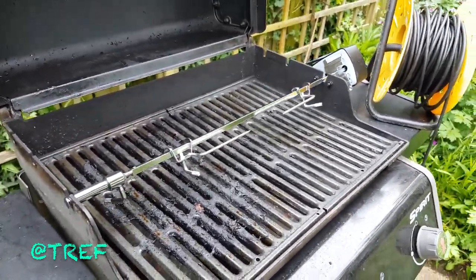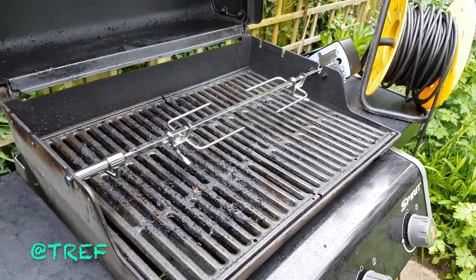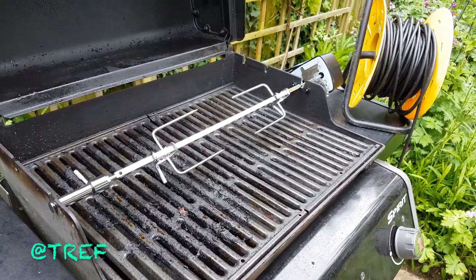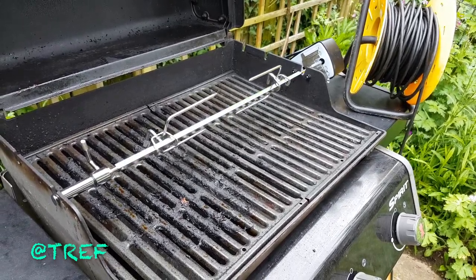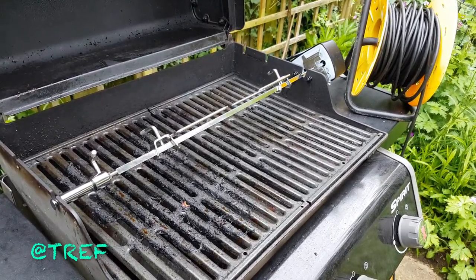We did have a false start at the end of last year — last summer — where I ordered one from Pennells in the middle of the summer, actually. It took them weeks and weeks and weeks to get it here, and then it was the wrong size, so they gave me a refund. And this one was a lot cheaper, bought it online.